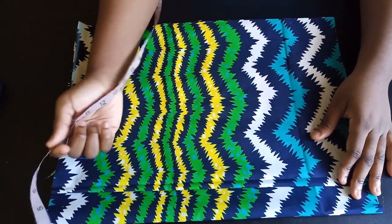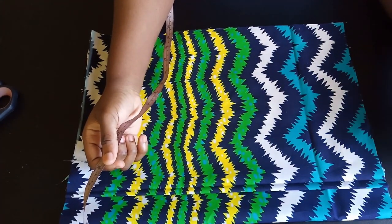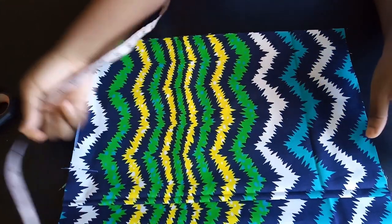Welcome back to my channel. Today I'll be showing you guys how to make this peplum dress. For that you might need about three yards of fabric, or two and a half depending on your size.